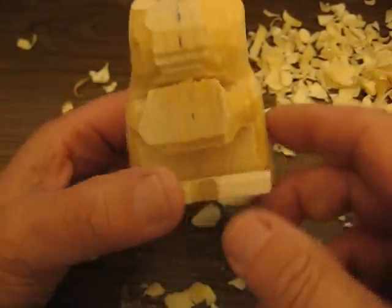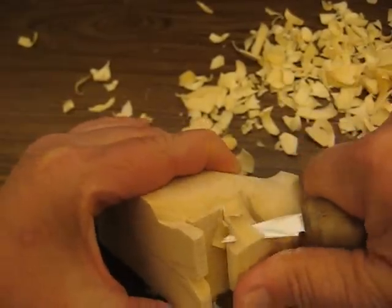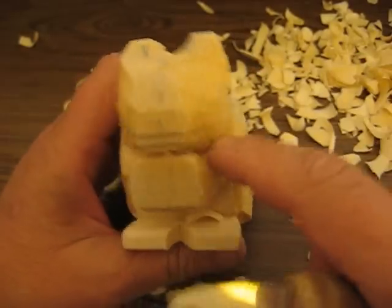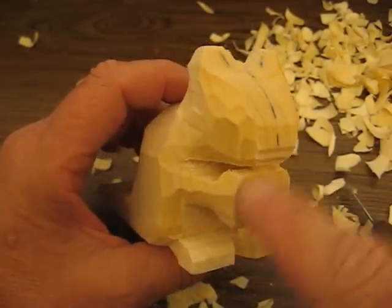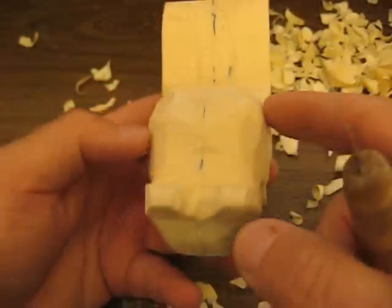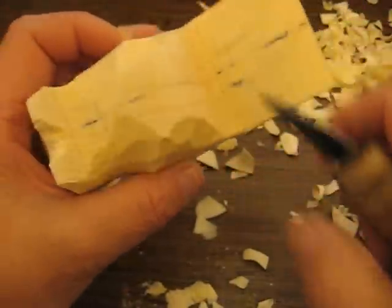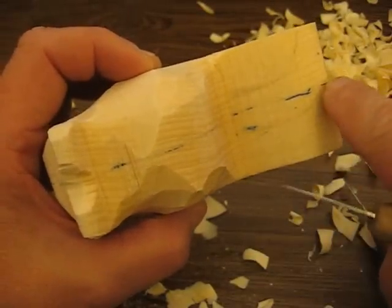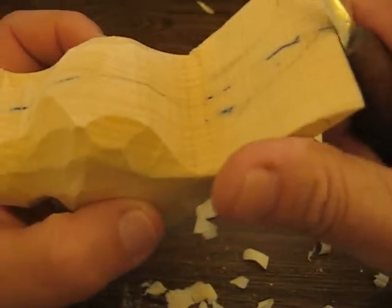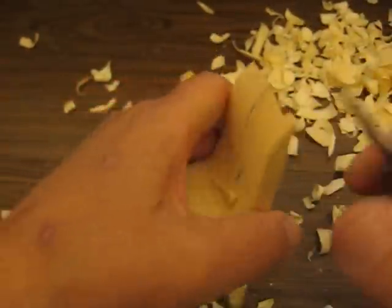I went ahead and trimmed some of this off here. We're going to worry about doing the arms and the face a little bit later. What we need to concentrate on now is the back end, because I need to round this all up to make a proportion. You can see there's a line this way and a line this way — we're going to just curve it out a little bit and cut this portion out first.